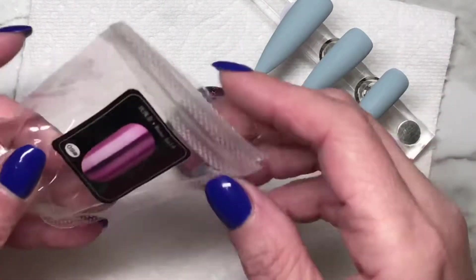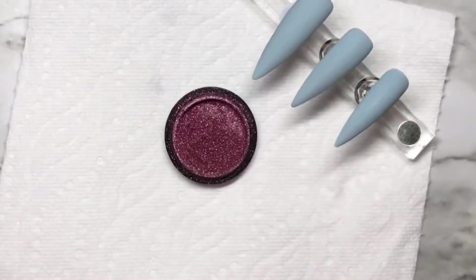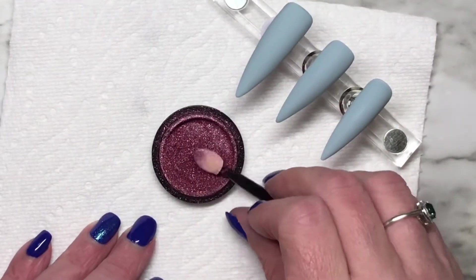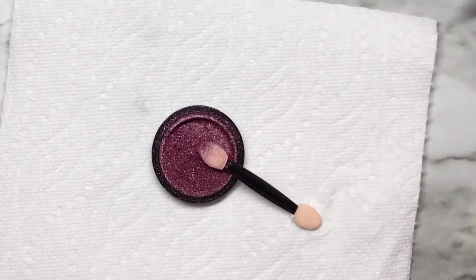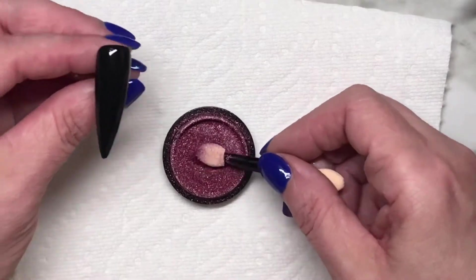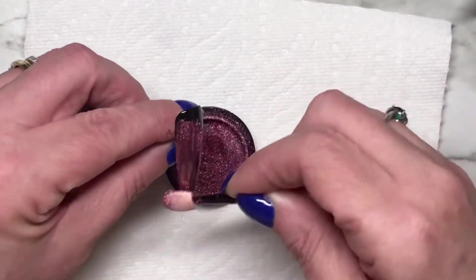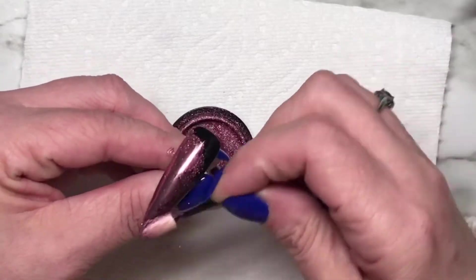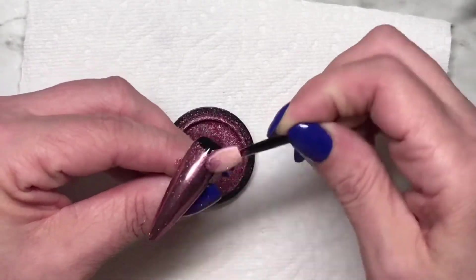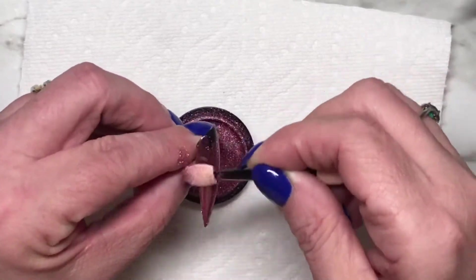The chrome powder is from Amazon — it's called MIMEE AIMEE. Works really well. I do find that different ones in this collection, there were I think 14, and different ones do require different cure times for the top coat.